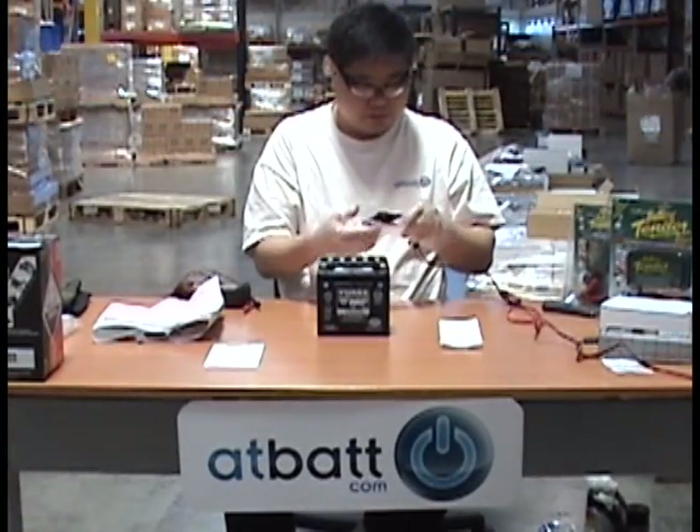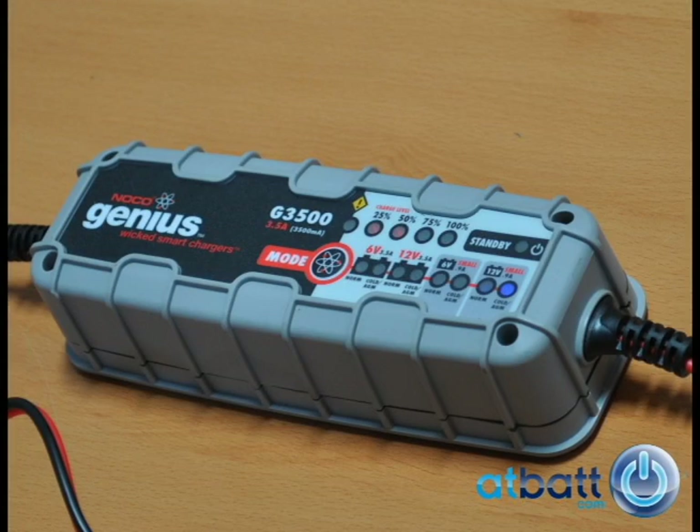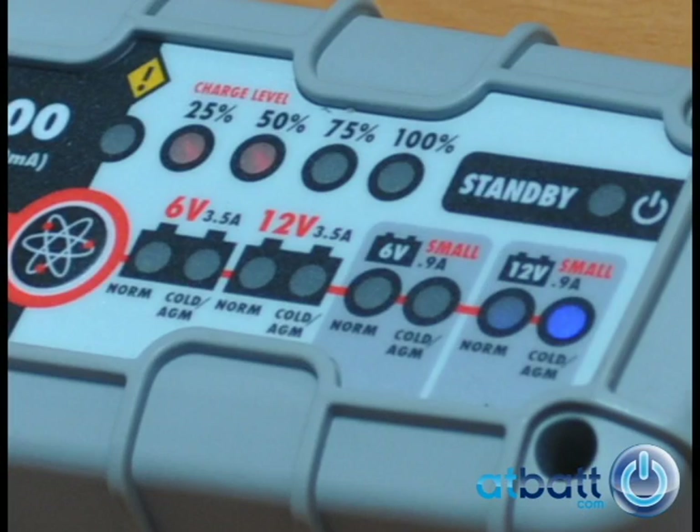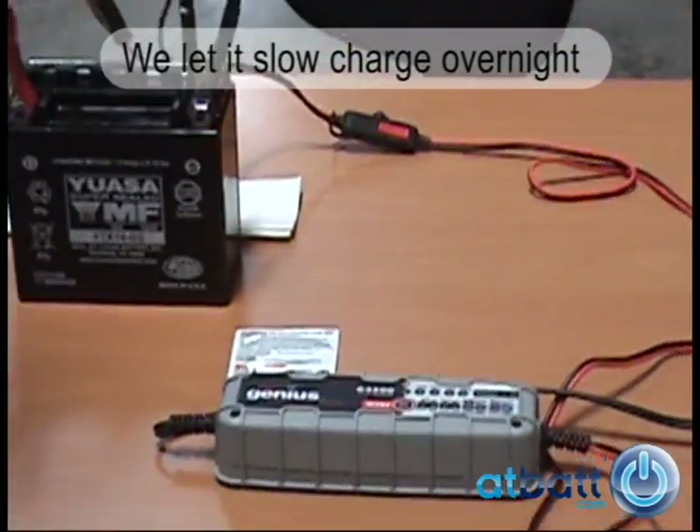We want to use a slow charge for the first charge. In our example, we use a NOCO Genius 3500 battery charger. We set the mode to small 12-volt AGM battery with a current of 0.9 amps. We will let it charge overnight.